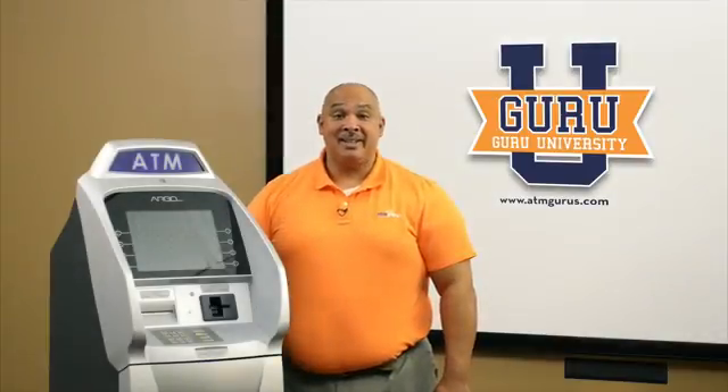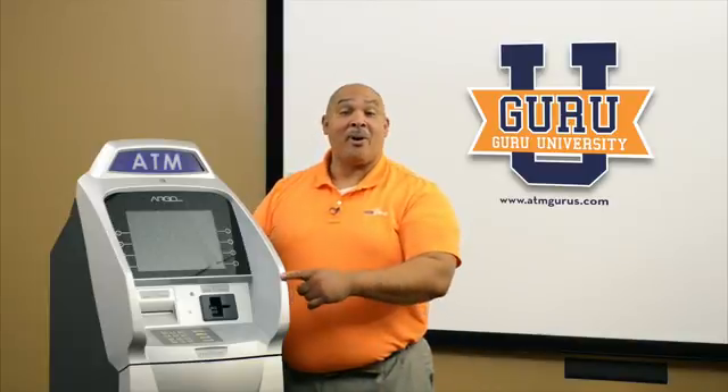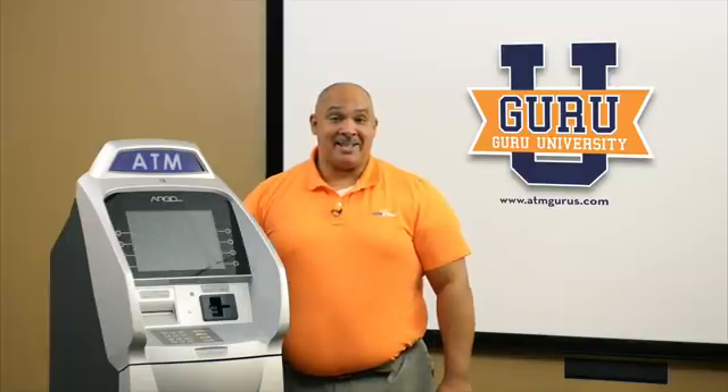Hi, my name is Alan. Today we're going to talk about installing your EMV kit in your Argo 12 inch ATM. Let's look at the parts for that ATM.